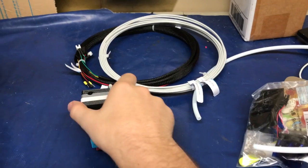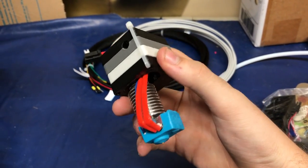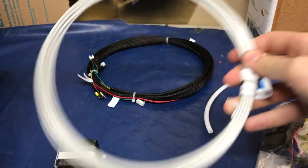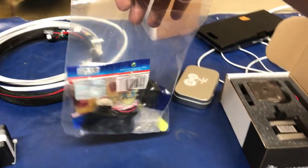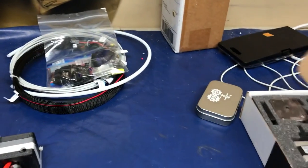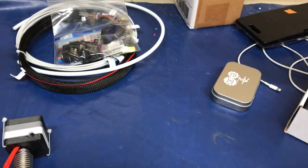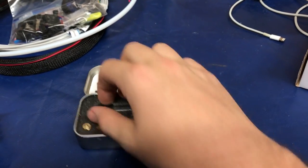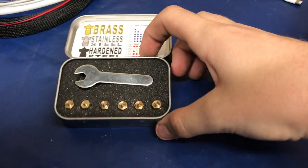Just finished the unboxing. Right here we have the E3D V6 hotend with the carriage. Over here we've got a sample of E3D's edge filament, we've got the wiring harness, we have the PTFE tube, we have all the extra parts that we need to make it work, we have the Titan extruder, and our nozzle kit. This comes with a tool for switching up the nozzles, a little wrench, and then a bunch of different nozzle sizes.